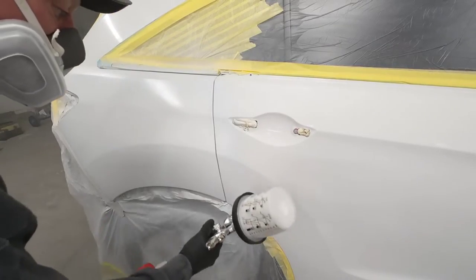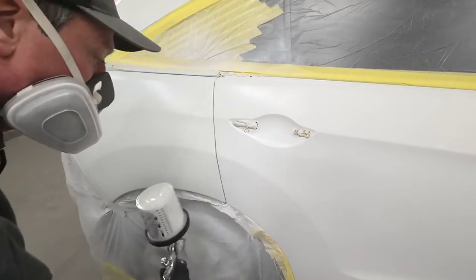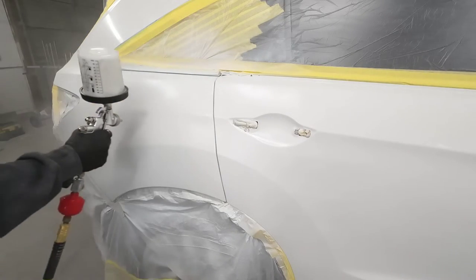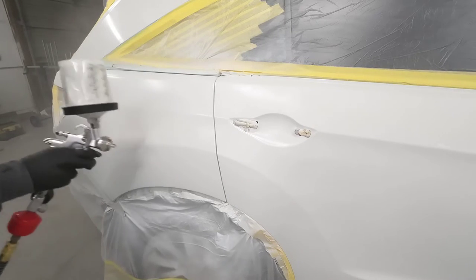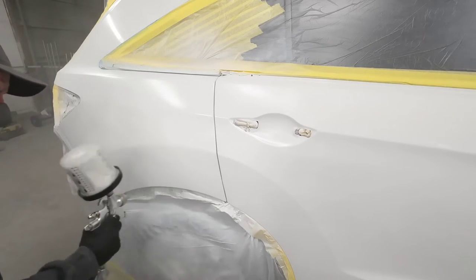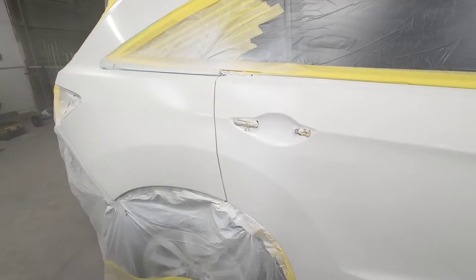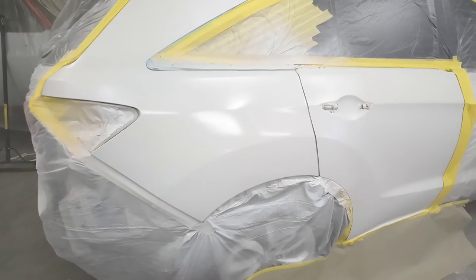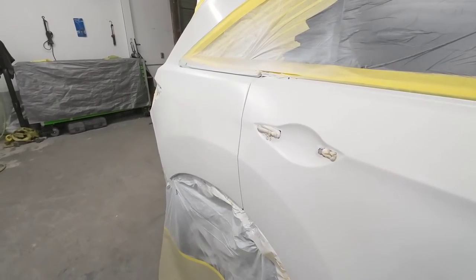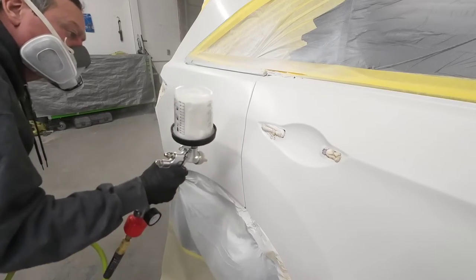It's now time to apply the second coat of base and I'm going to do this in an X pattern, gradually blending it about three to four inches out into that door. A base coat clear coat finish is typically two steps: you put on the base color, which is the pigment — the actual color of the paint — and then you lay a clear coat over top of it. That's the protection from the sun and all the elements. The great thing about base coat clear coat is it's very forgiving. You can see how our base coat is silky smooth — that's what you want — a completely smooth finish to apply your clear coat to.